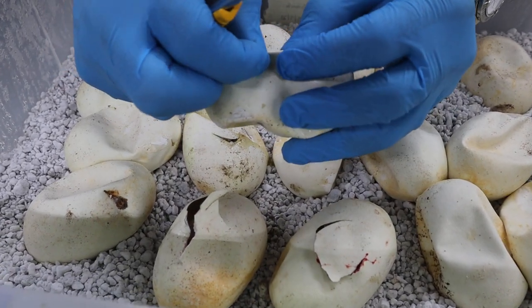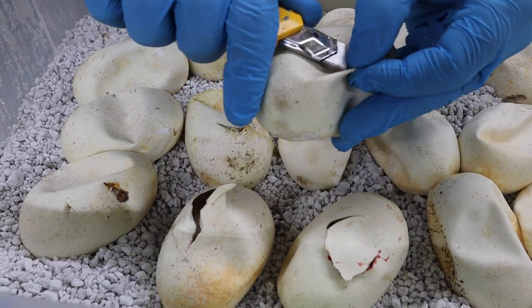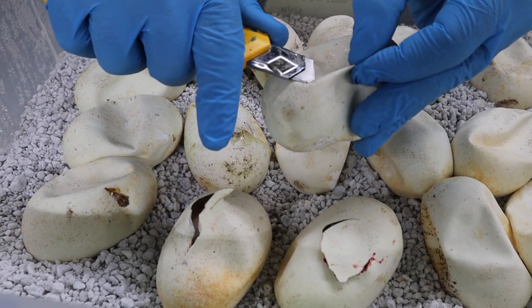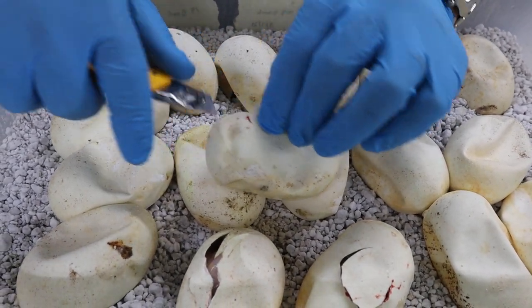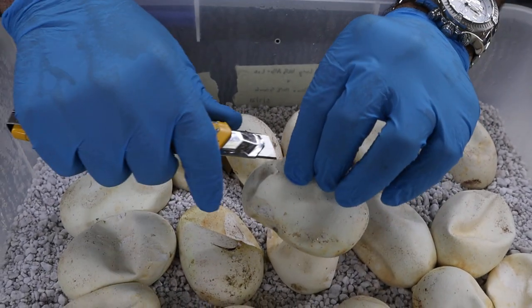So this is a good example — this one has not pipped yet. I just like to pinch the egg, use the razor blade, and just cut, real gently. You're not going to hurt the snake as long as you pinch it, and the snake for the most part is going to be on the bottom portion of the egg.